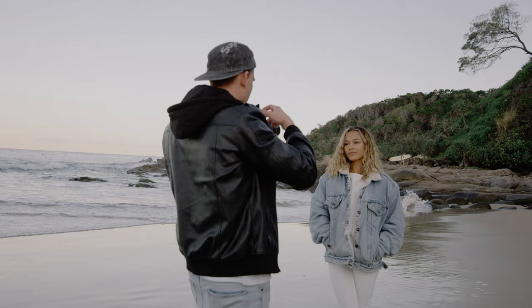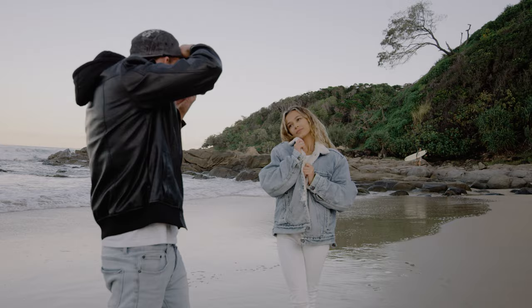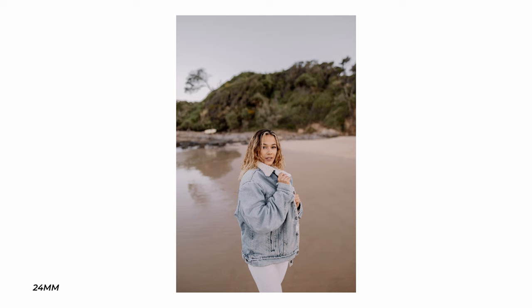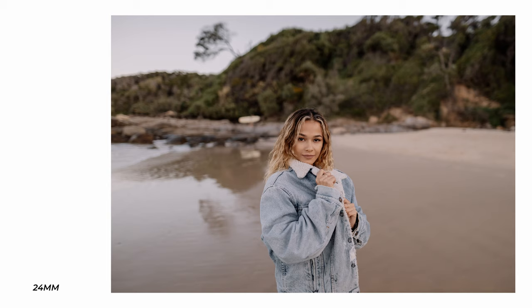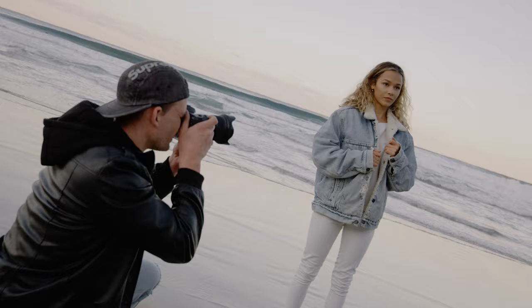Bring the jacket up — I like to hold it with your hands like this. Yeah, keep looking out that way, that's good.